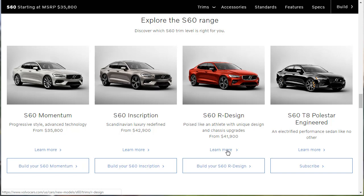As we go along, we'll also learn about the other models — the Momentum, the Inscription, and that T8 Polestar-engineered. Let's go learn more about the R-Design, because at the end of the day this is our primary focus, this particular spec.